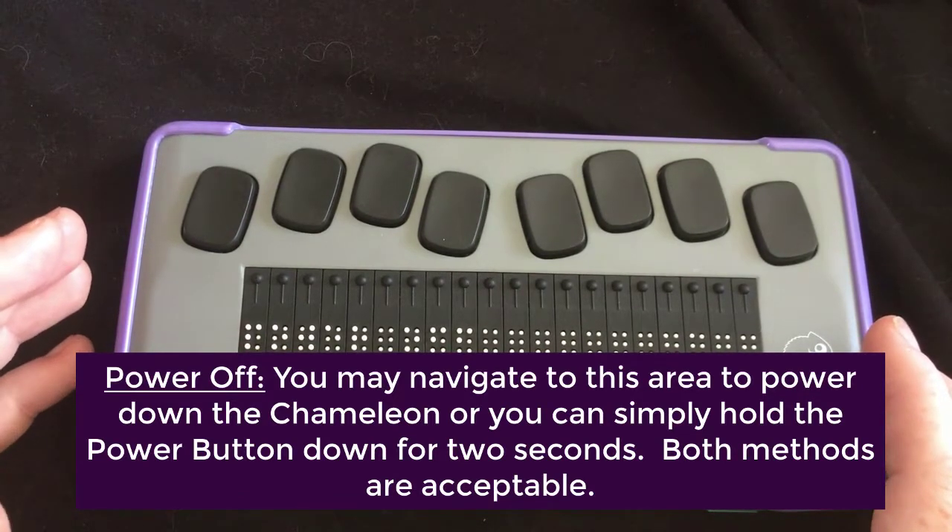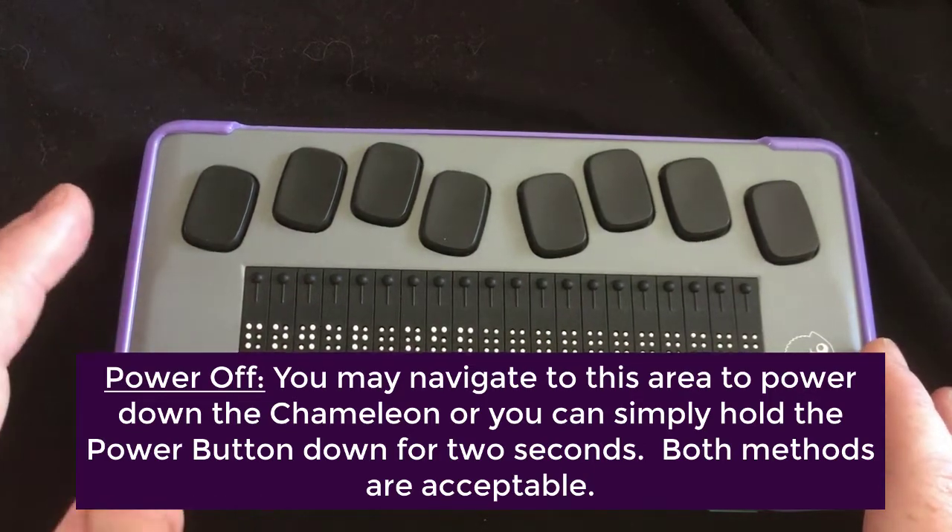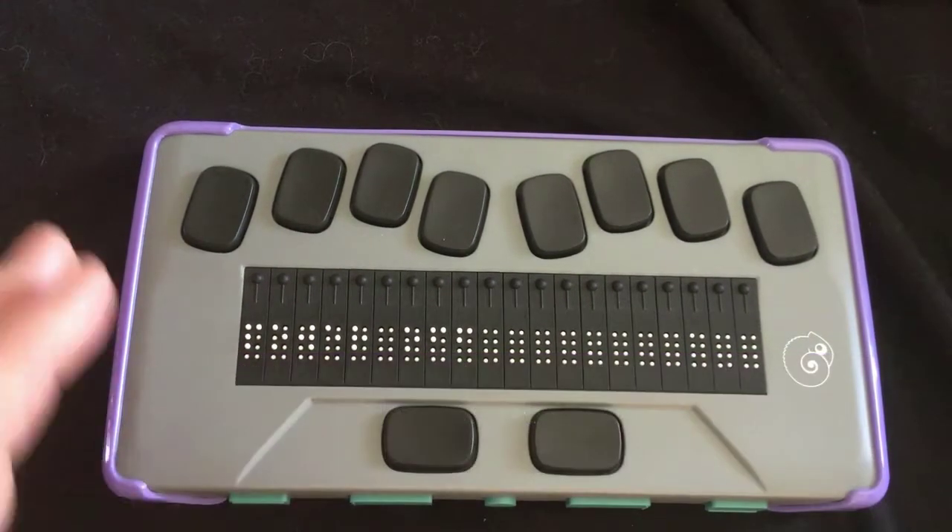You do not have to use the menu option to power down the unit. You can just hold the power button for about two seconds and it powers off. So that menu option is really kind of optional.